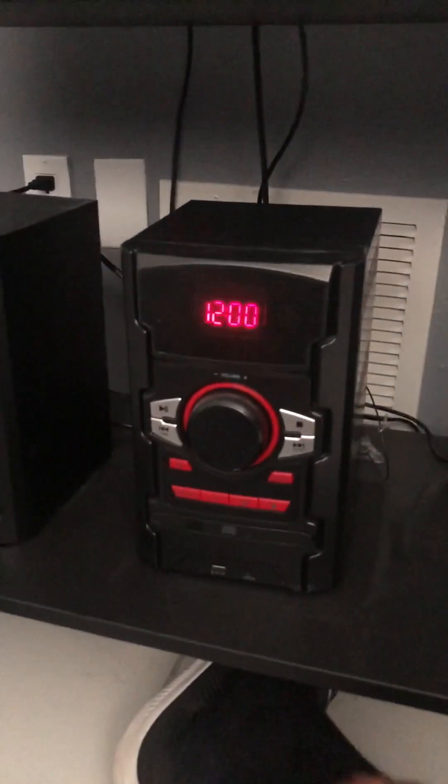The cool thing about this, which I really like, is at night when you're listening to music, when this turns on, it will light up and change different colors. It'll go from like green to blue to red. So it's really nice. Really love this thing. It made a great gift for me.